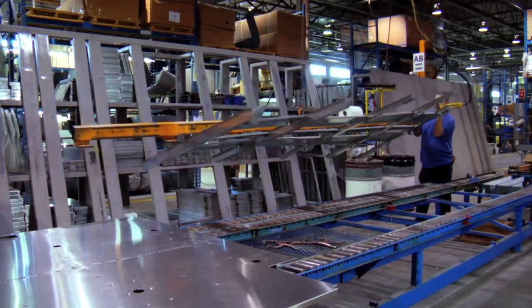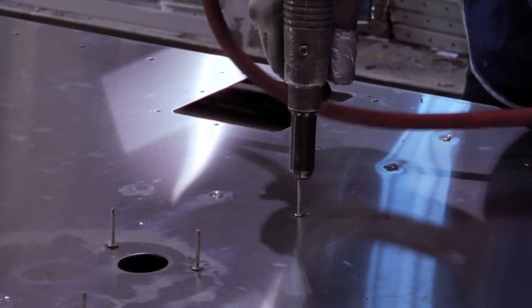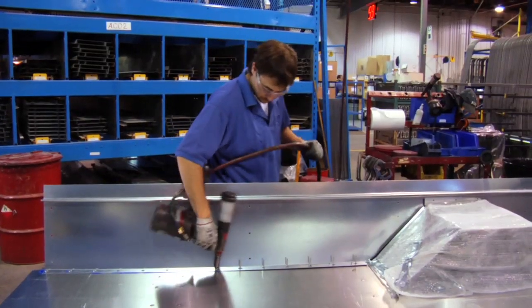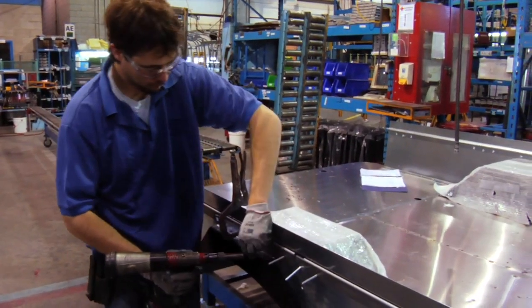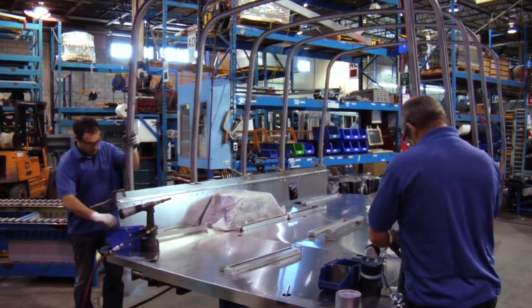All MicroBird buses are built with a metal subfloor that insulates and protects passengers from road hazards. The buses are reinforced with side impact barriers and full-length seat rails, which add rigidity and improve passenger safety. The body structure is built using one-piece roof bows, creating a safety cage around passengers.